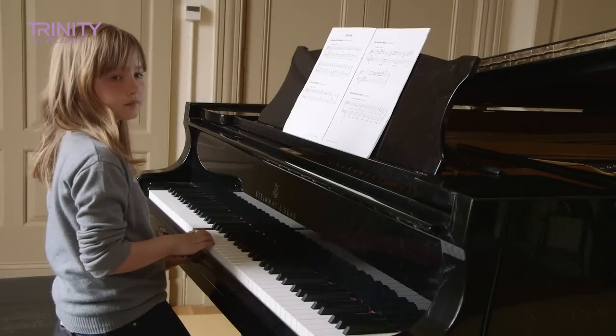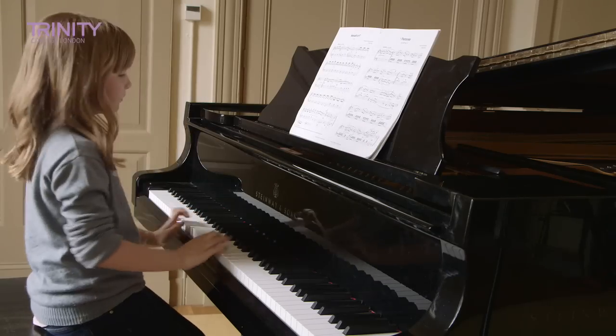We're now going to move on to your pieces. If you'd like to find the first piece that you're going to play to me, which is the Minuet in F, and when you're comfortable, thank you.